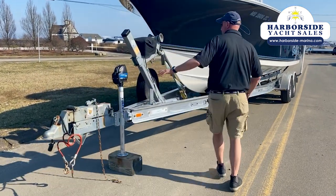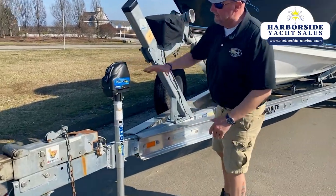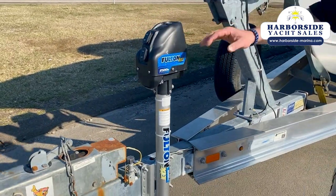Beautiful Load Rite trailer comes with the boat. It's got the electric winch and it's even got the electric jack stand. Moving forward.